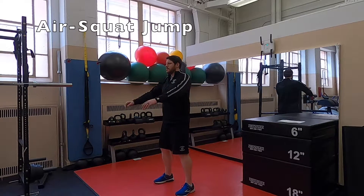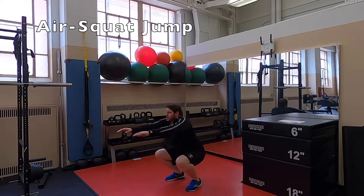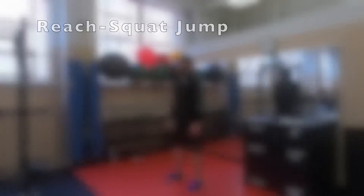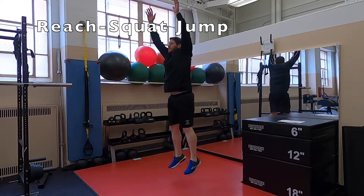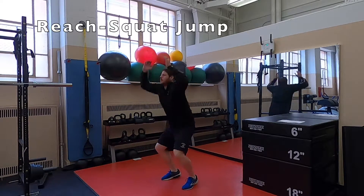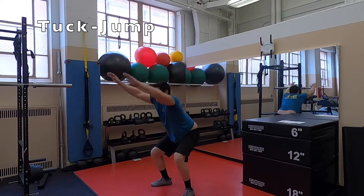Next we're going to demo a few jump training movements, starting from lower difficulty up to higher difficulty movements using boxes. The first version is an air squat jump where they go into an air squat and then jump straight up just to get a couple of inches off the ground — notice the ankle, knee, and hip flexion at the very top. The next version is a reach squat jump where they start with their hands low and use their hands to generate momentum going up. This is the type of jump that a lot of basketball players make use of.